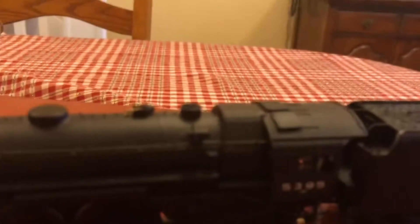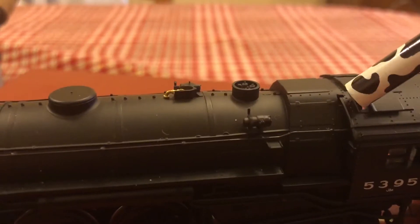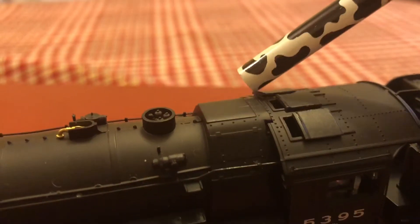If you take a look on top of the cab, you can see the hatch is open on the top of the locomotive.